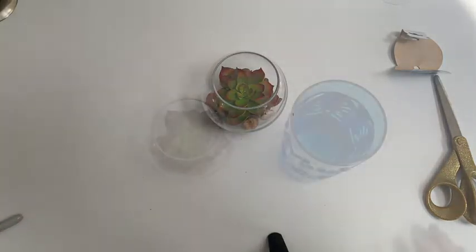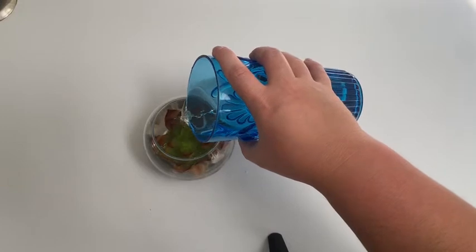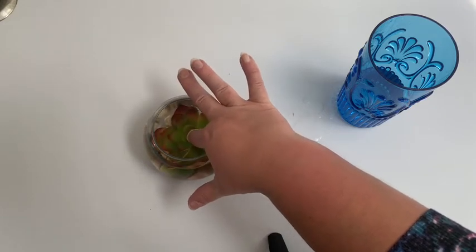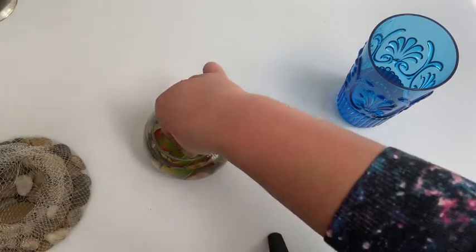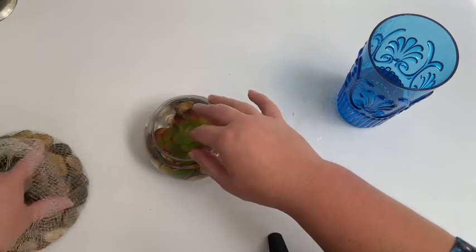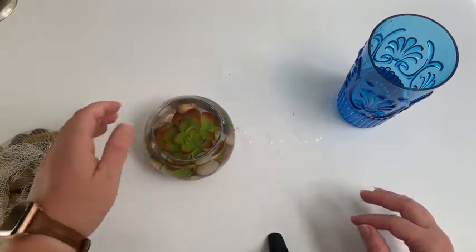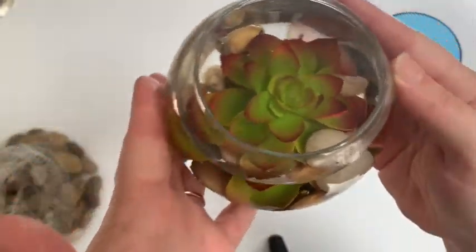Now we're gonna put some water into our water candle. I'm just gonna pour it in on top of what we've got going on. I want to make sure I've covered all of the little items in there, but don't fill it all the way to the top. My succulent seems to be wanting to float a little bit, so what I might do is take a couple little stones and put them down on some of the leaves to kind of lay it down and encourage it to stay down.